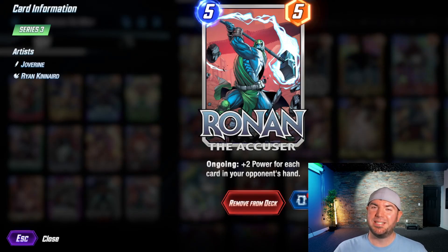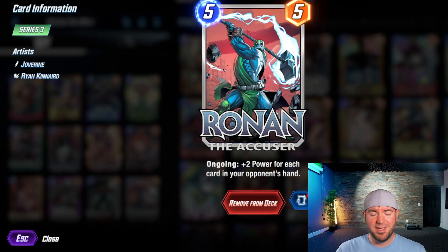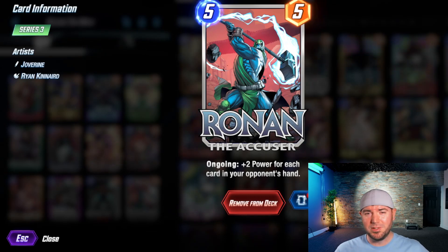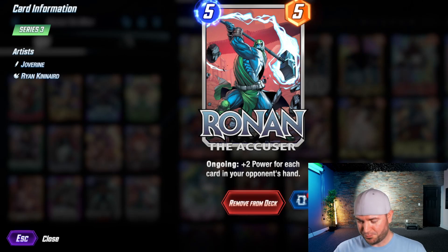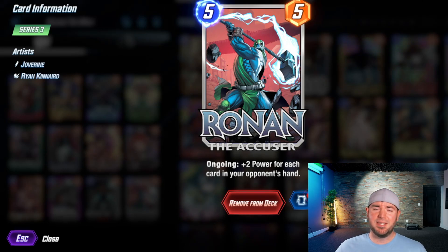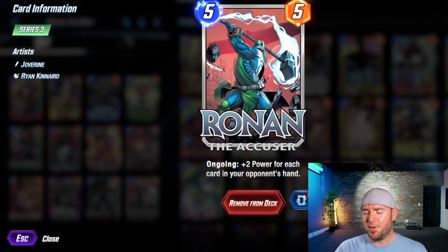Welcome back to the channel. Today our deck highlight is going to be called 'Accuse the Werewolf,' or 'Accuse the Wolf' for short. It's essentially a Ronin deck where you're trying to stuff the opponent's hand with cards while bouncing Werewolf by Night around. That's the premise of this deck — it's pretty solid, not top-of-the-ladder, but you can have fun with it.